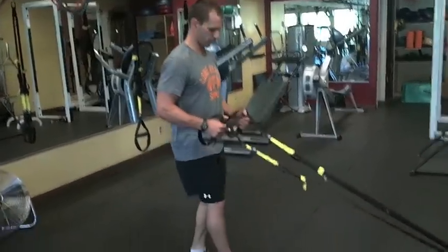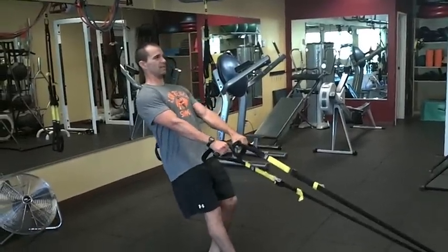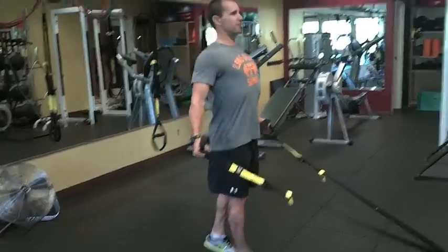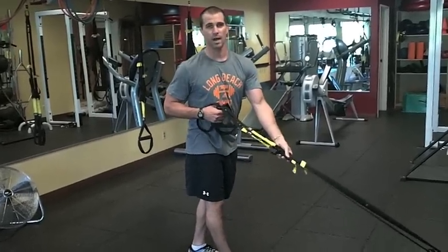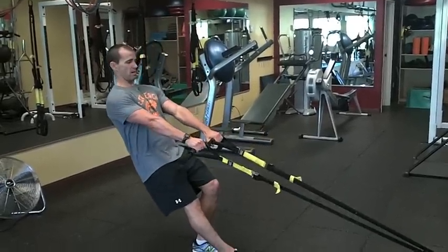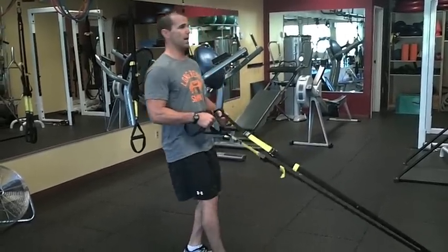I'll show a few reps. I stagger my stance, stay nice and tall, and I lean back slightly so I already have some pressure on those handles. Palms are going to face forward at the end of the movement, just nice and tall — and there's always tension. I always say: always tension on the straps, because always tension on the muscles. If I come up here, my muscles are taking a break, so I want to keep that tension the whole time.